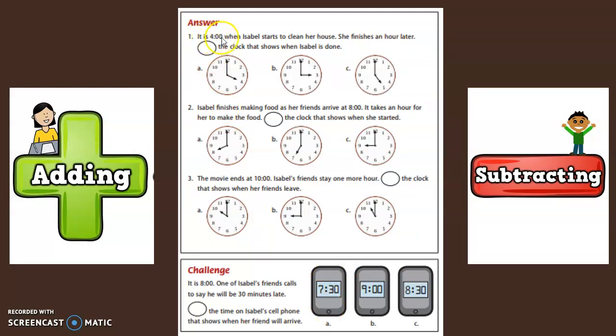Now it is four o'clock when Isabel starts to clean her house. She finishes an hour later. Circle the clock that shows when Isabel is done. She started at four and finishes an hour later. Are we adding or subtracting? Yes, we're adding. So four plus one hour equals five.